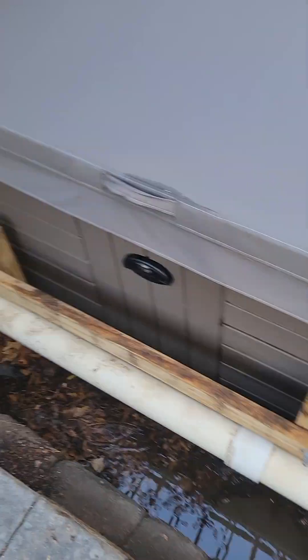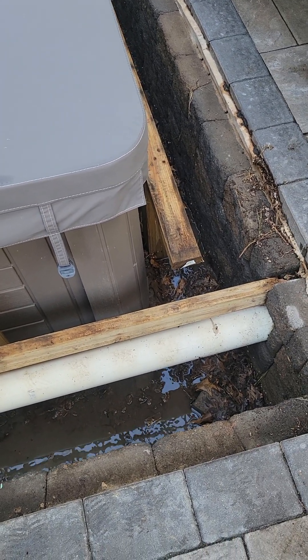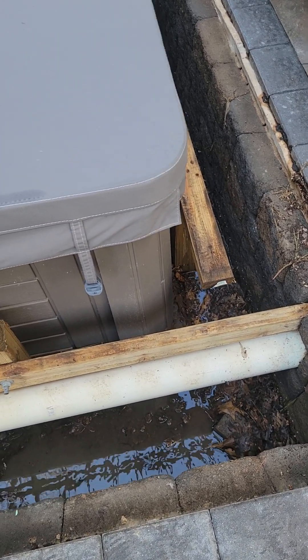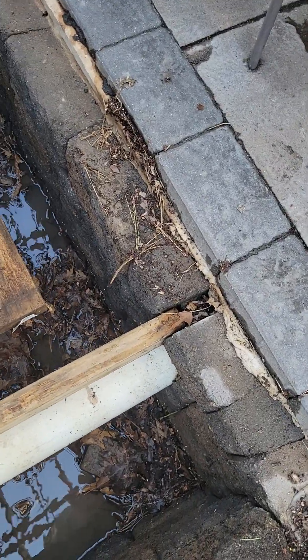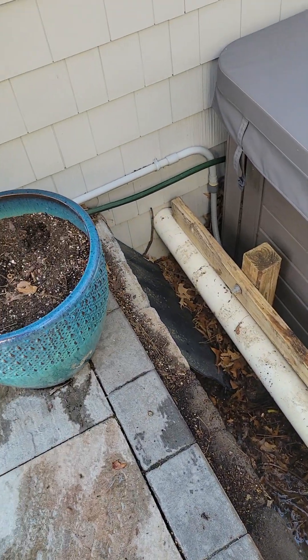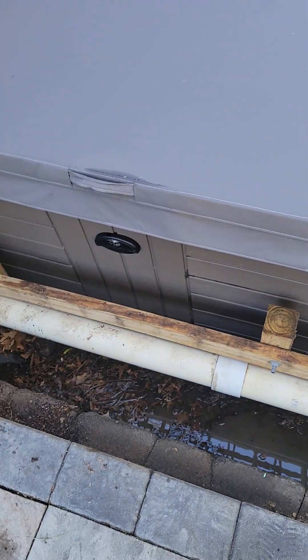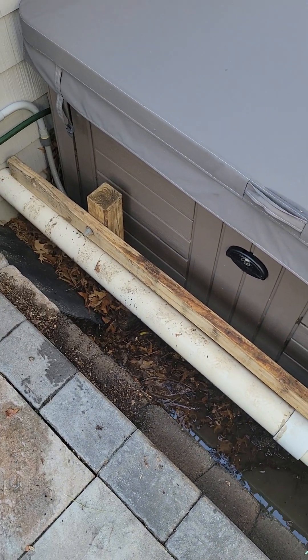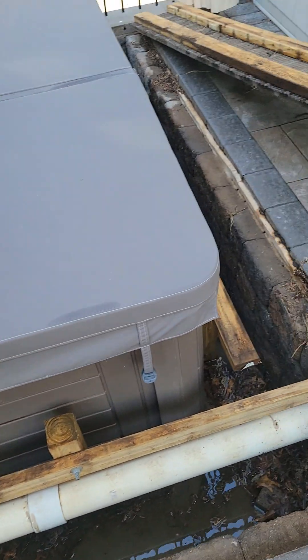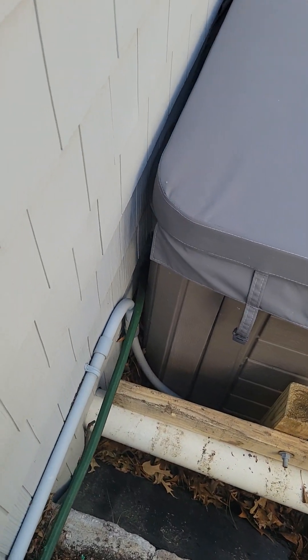I would have probably connected these two together as far as the sunken version to give it a little more stability, but I can't complain too much. They've sunk it into the side, which is pretty great. This tub is serviceable without a doubt — it's a little bit of a pain with the drainage for the roof area, but at the end of the day this would pass muster and would not have corrective repair issues.